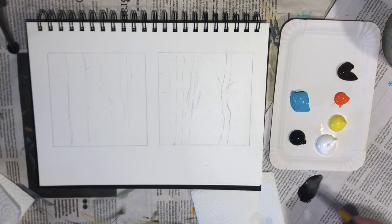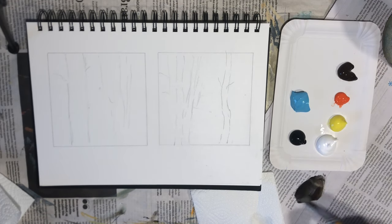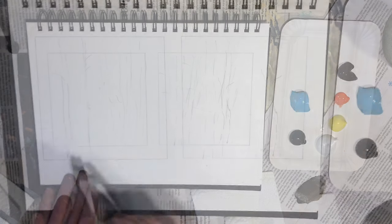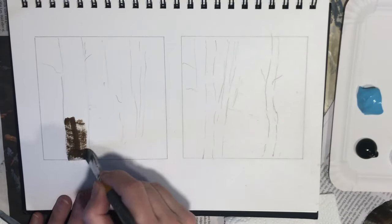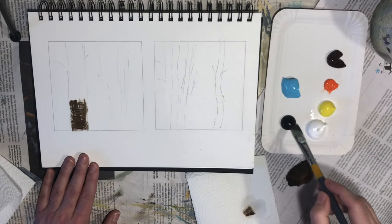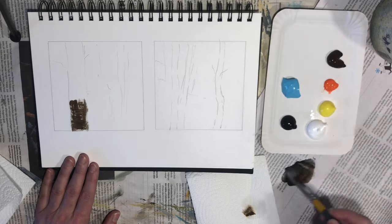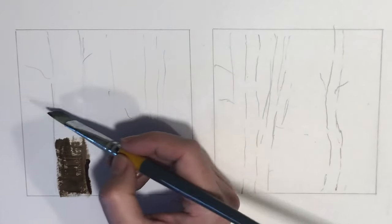I'll be doing two paintings side by side today. A lot of times I like to work in series, sometimes up to eight paintings at a time. The reason for this is so that I can really dig deep and get to know my subject really well — in this case, the birch trees.